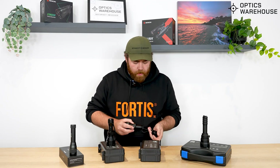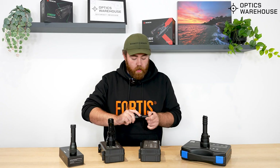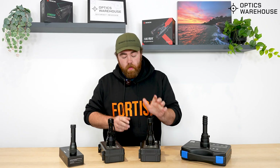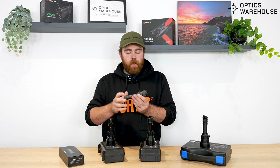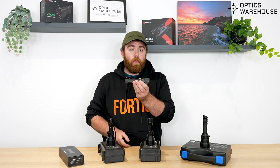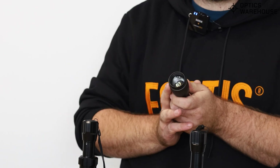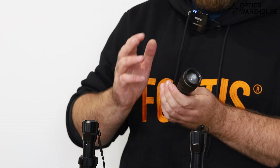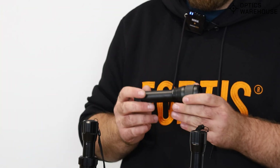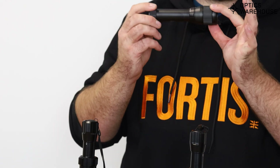Other things to consider when selecting your IR illuminator is the distance you actually want to be able to see out to. This is Hickmicro's offering — this is what they used to supply with the Alpex, and they offer it separately. It's a basic 850 illuminator. This will easily get you to 200 yards, so for some mid-range foxing and general use, it's a really good option — light and compact.